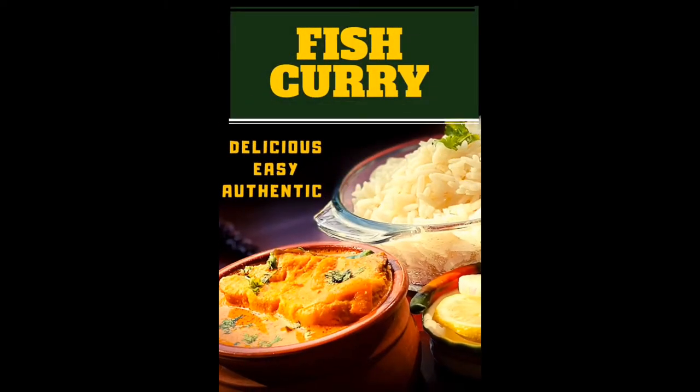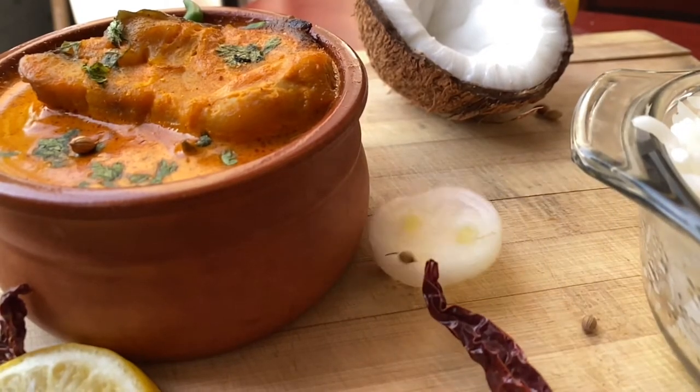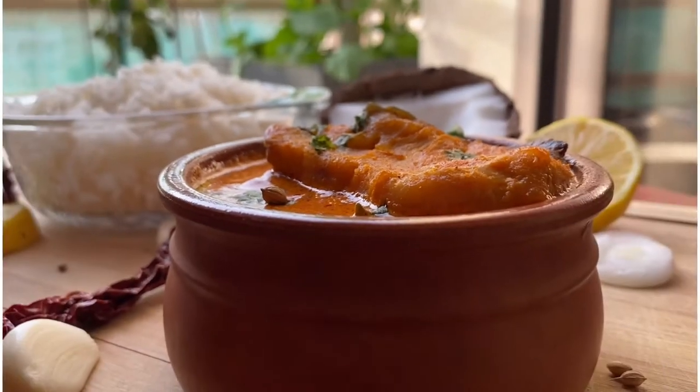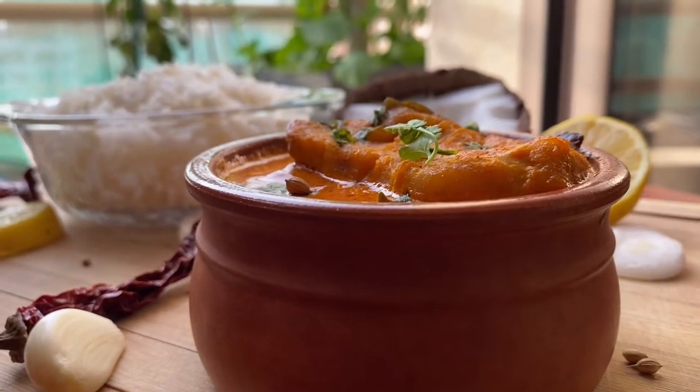Hey guys, welcome back to my YouTube channel! Today we're going to see how to prepare fish curry. This fish curry is extremely easy to prepare and it is packed with spices and flavors. Without further ado, let's get into the video.